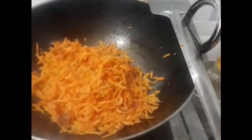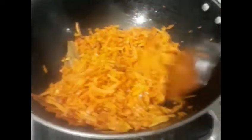Stir it slowly and wait few minutes. Then stir slowly again and we take milk and sugar and wait few minutes.